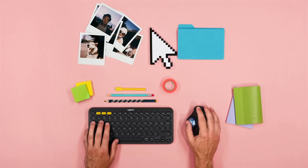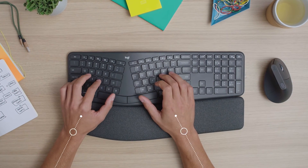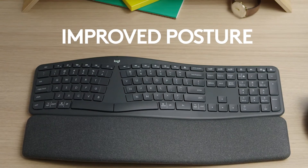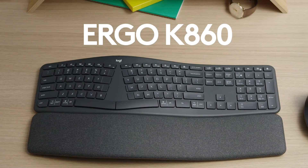Using the Logibolt enabled products from our Ergo series, such as the K860 or M575, can reduce stress on your body after a long day at the office. These products can help improve your posture, give you better wrist support, and help keep your hands in more natural positions.